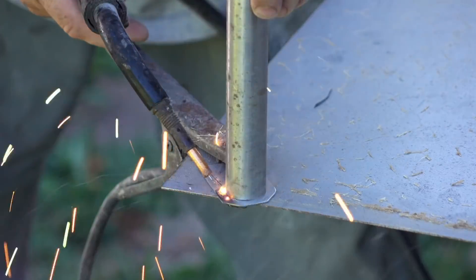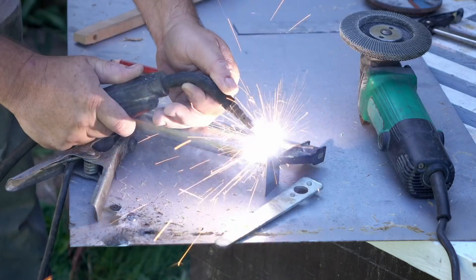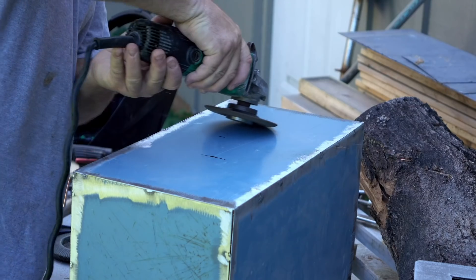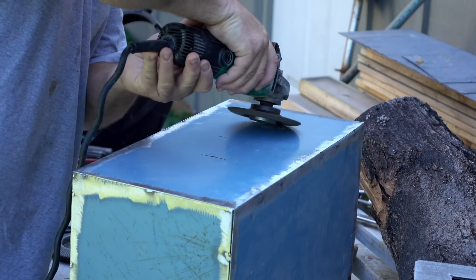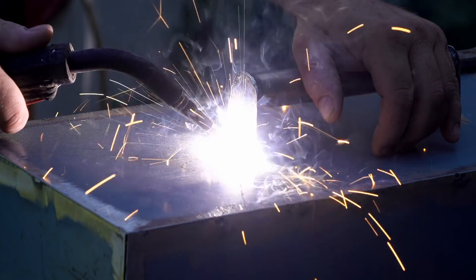It was a shower curtain rod, what was left over from a job. I just cut it about eight inches long, and I used pieces of metal on the end — the same metal that I used for the case — and just welded it on with a few spots.